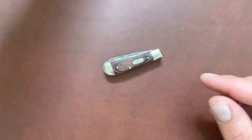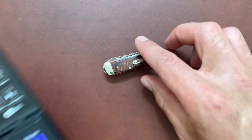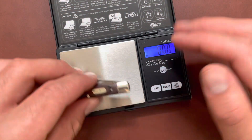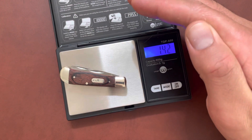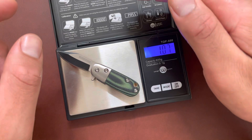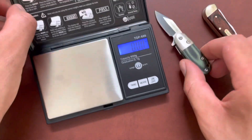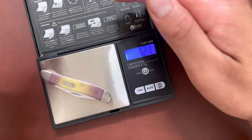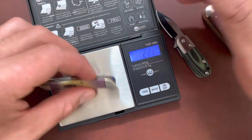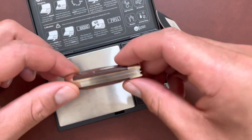I'm curious to see how much this weighs. 1.4 ounces — pretty light. But the Tadpole is lighter at one ounce, which is crazy. And 1.2 for the Case Peanut, so this is actually heavier — yeah, because it's a thick little knife.